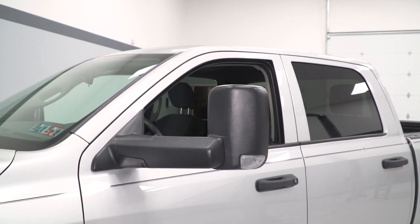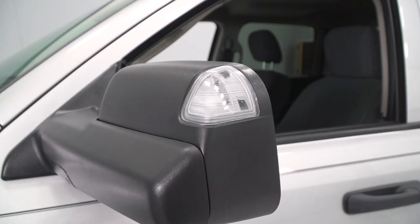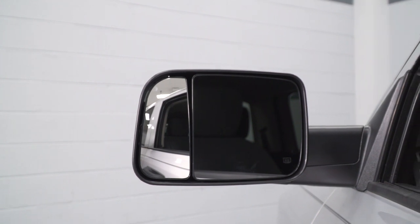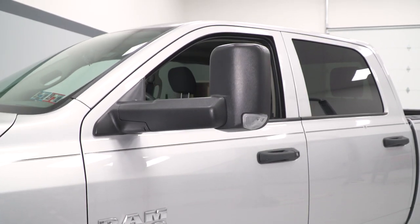Right out of the box, these are gonna work with your standard heating element behind the mirror to make sure these are nice and defrosted. And they are completely power adjustable with the OEM switch on the door card — two really nice touches. You get to keep that functionality from the OEM mirror.